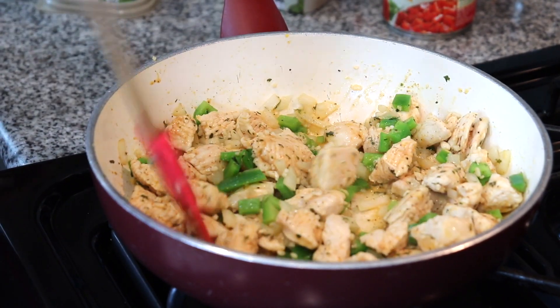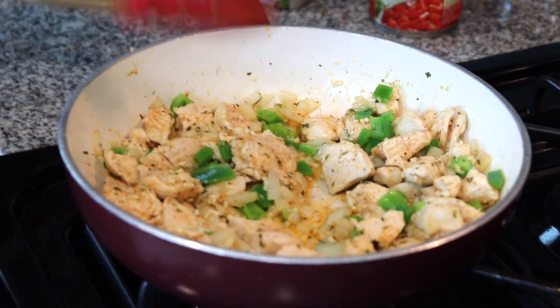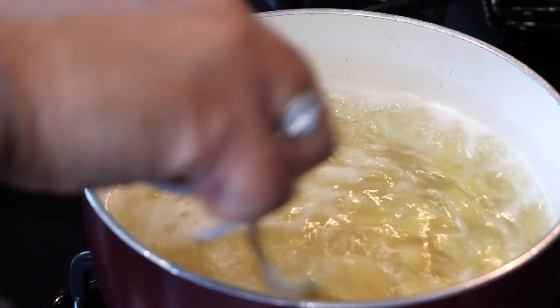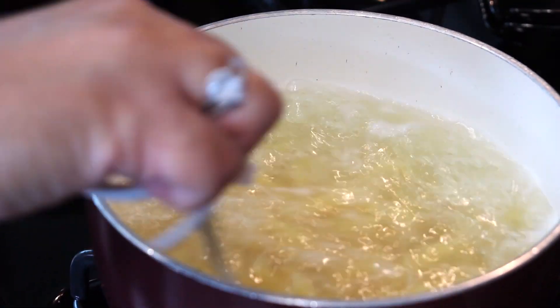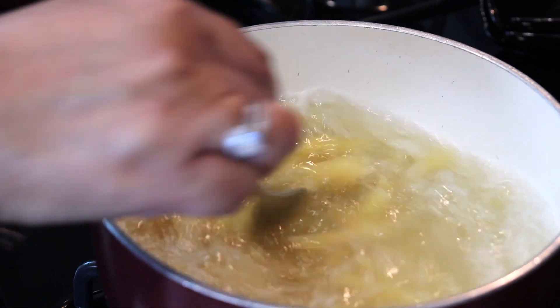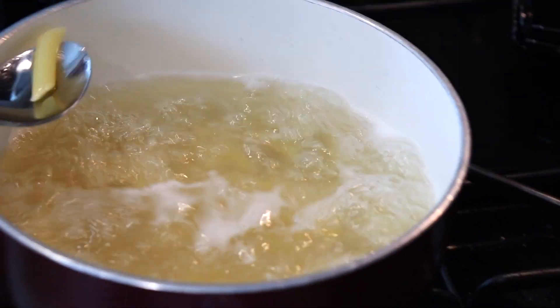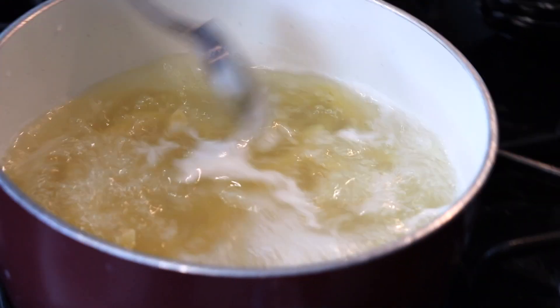So while this is cooking on low I'm gonna go and tend to my noodles. You don't want to overcook them — you want them to be al dente. So it's not all the way cooked and it's not hard, it's just in between. I'm old school — I usually get one, either I'm gonna pinch it or I'll taste it. And that's good.